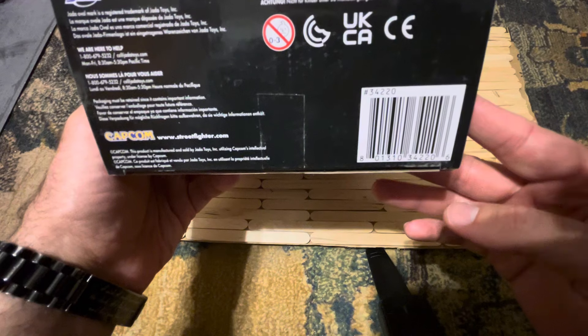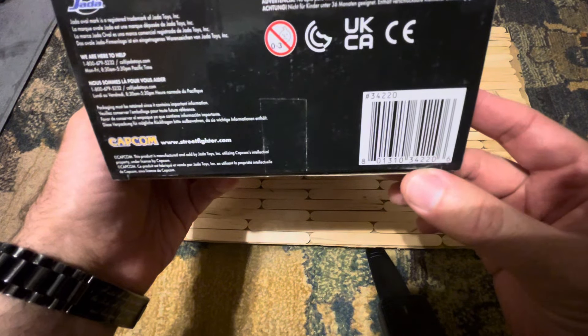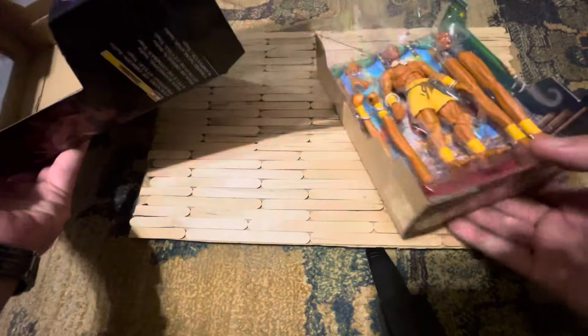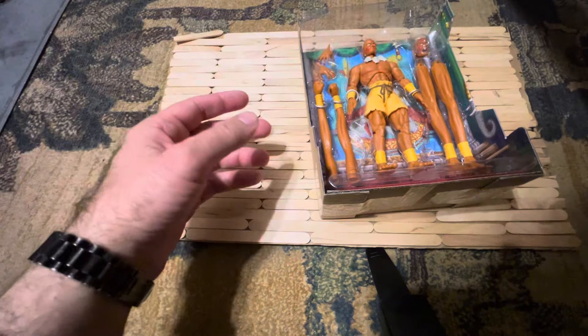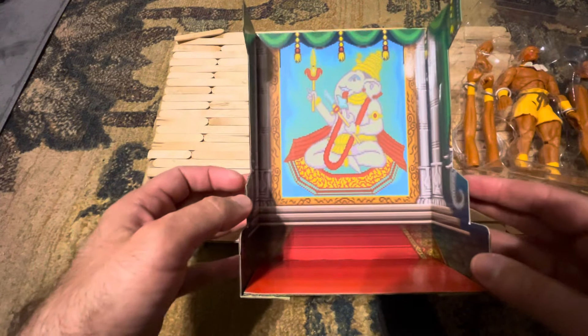On the bottom it's the barcode. It might be in stores now — I haven't had time to go to a Target or Walmart to look, but it's definitely available online. Even on the packaging you can see on the back it's like the video game background, which is cool.